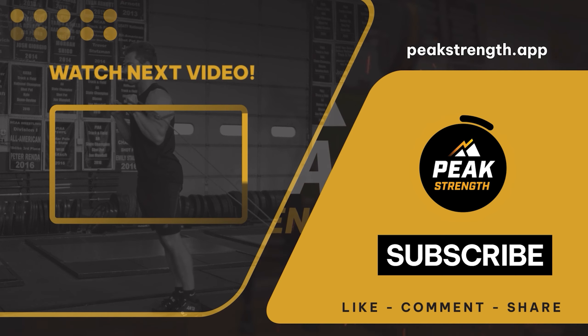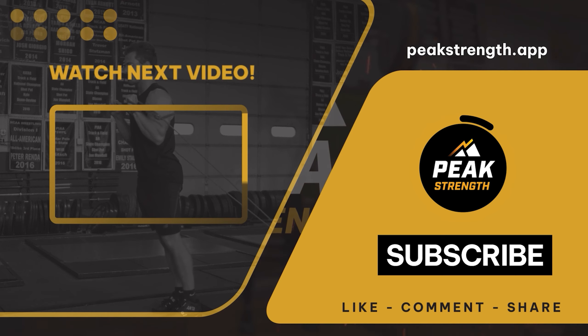Now give me an actual snatch. Anything outside of a power snatch — anything along those lines where it just says 'snatch' — we want a full snatch.